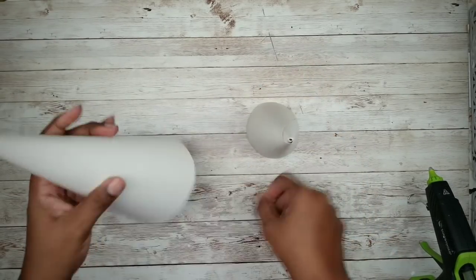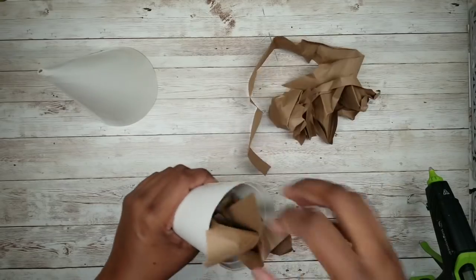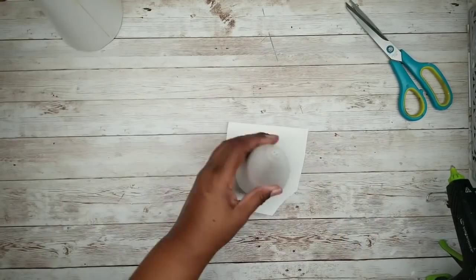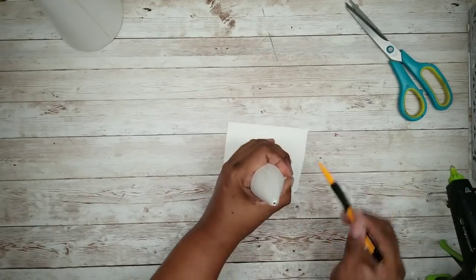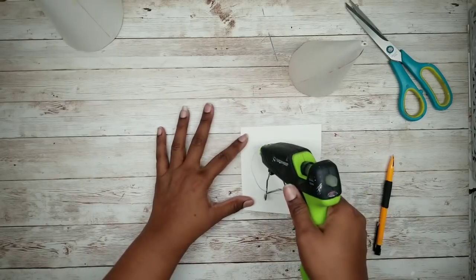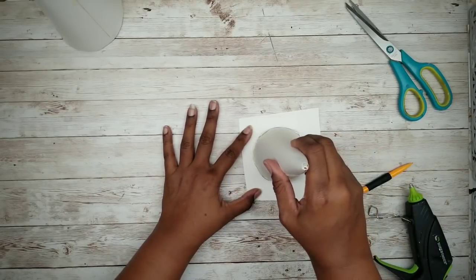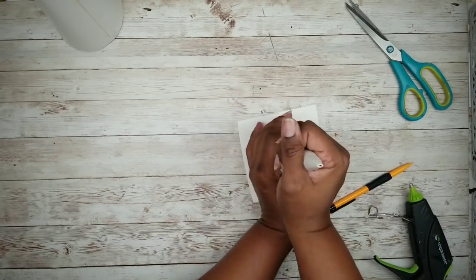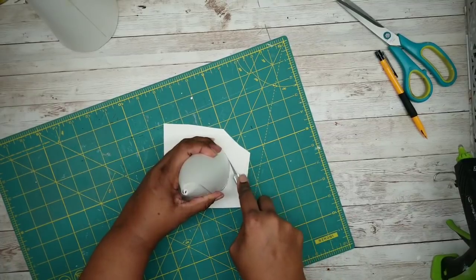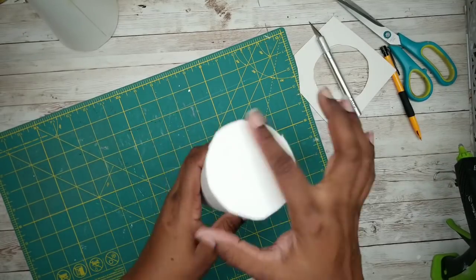To make the cones nice, firm, and sturdy, I'm going to be stuffing them with some crumpled paper — you want to fill it nice and snug. Then I'm going to take a piece of scrap poster board and trace the bottom of the cone, run a bead of hot glue on that circle, place the bottom of the cone on top, and secure it. Once it's secure, trim off the excess with an X-Acto knife. Repeat for the second cone.